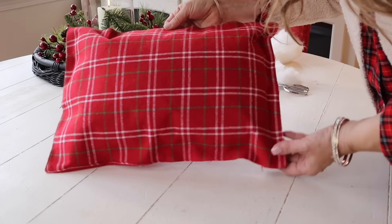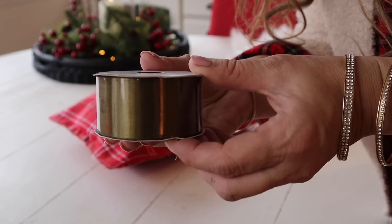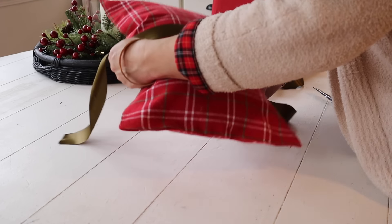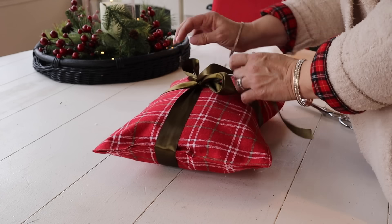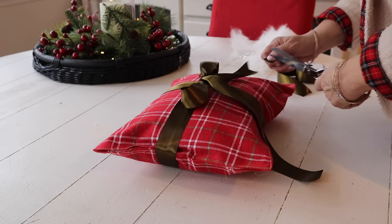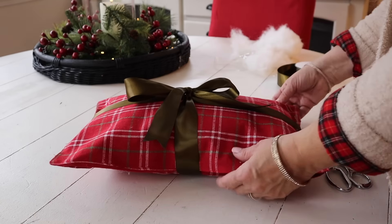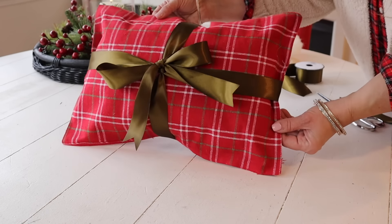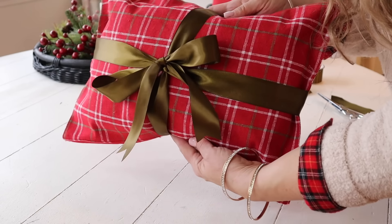I honestly love the pillow just like this — I love the simplicity — but I decided to also take some ribbon from Hobby Lobby and wrap it to make a present pillow. I love this pillow and it was so easy to make. Make sure you check Dollar Tree for really cute placemats that also make really cute pillows.